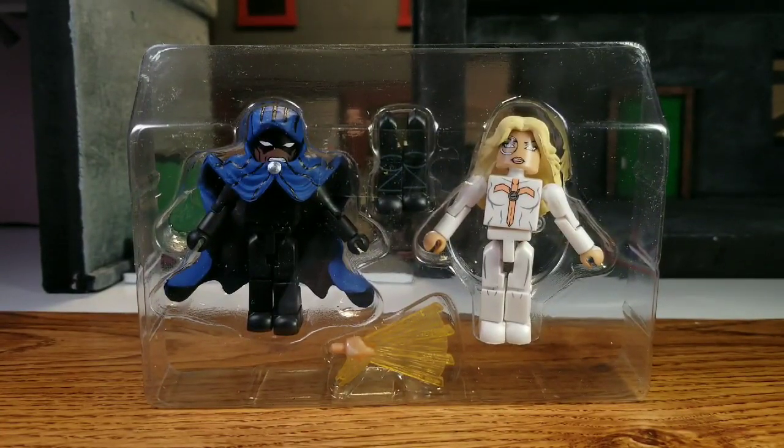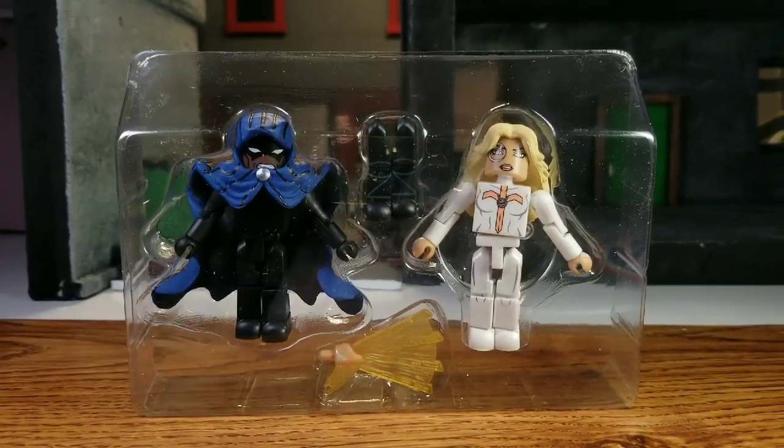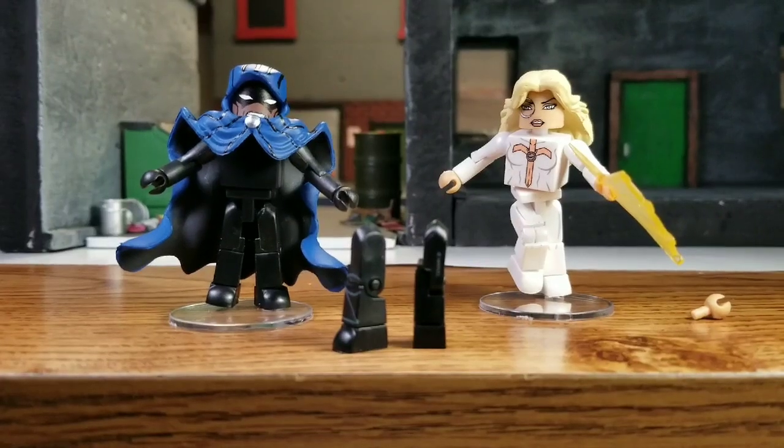Cloak doesn't come with anything — I'm sure there's a stand back there, but other than that he doesn't come with anything, which is just fine. That cloak is awesome. The old one is really cool too, but this one's way better. Then of course the Shriek legs, and then Dagger has an effect piece — we've seen that effect with Longshot and maybe Bullseye. We've seen that effect before; always good to get it again.